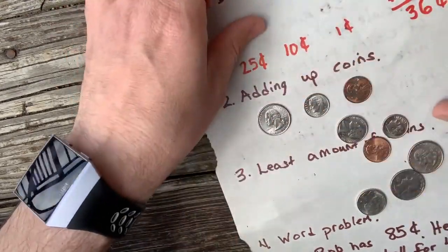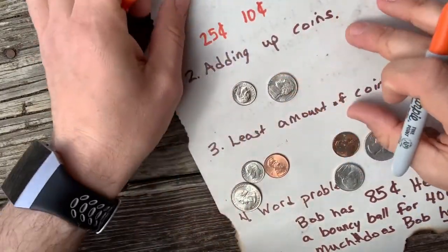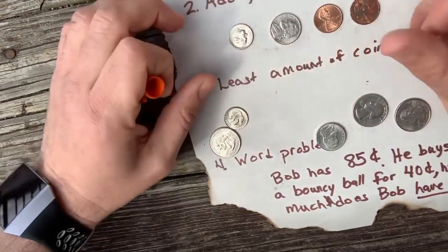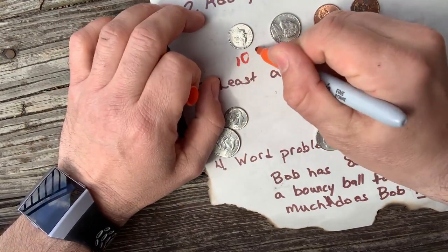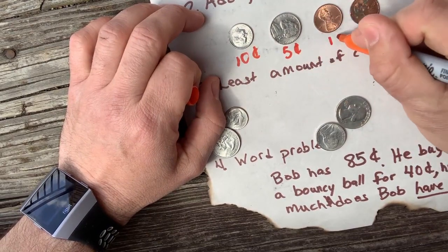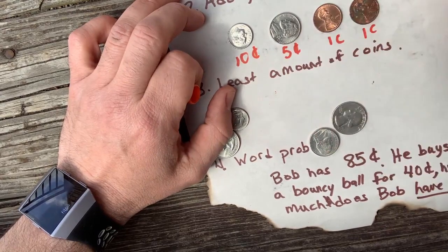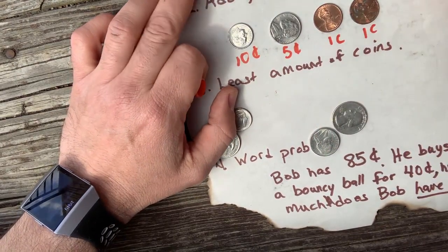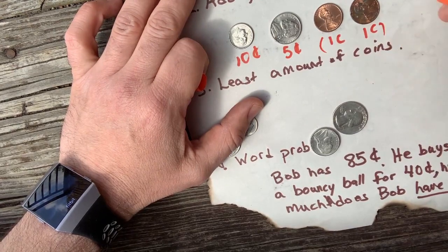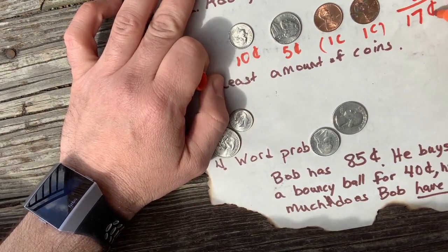Let's add up some more coins. Let's take a dime, a nickel, and 2 pennies. That's 10 cents, 5 cents, 1 cent, and 1 cent. 10 plus 5 is 15 cents, plus these two which is 2 cents. 15 plus 2 is 17 cents.